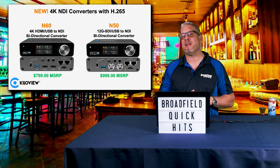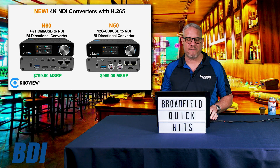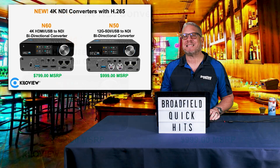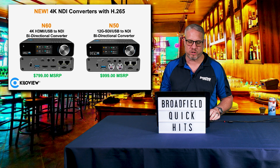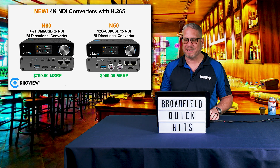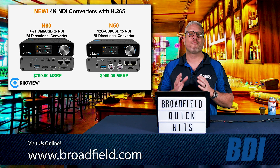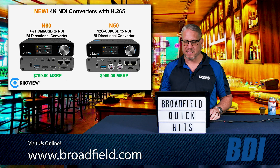Let's start with the N50 and N60 from Killer View. These are 4K NDI converters with H.265, giving you that bi-directional converter capability with 4K P60 resolutions. The N60 gives you 4K HDMI and USB NDI bi-directional conversion at just $799. The N50 features a 12G SDI connection to NDI bi-directional converter, giving you the perfect toolkit for customers looking to get into 4K workflows over NDI.